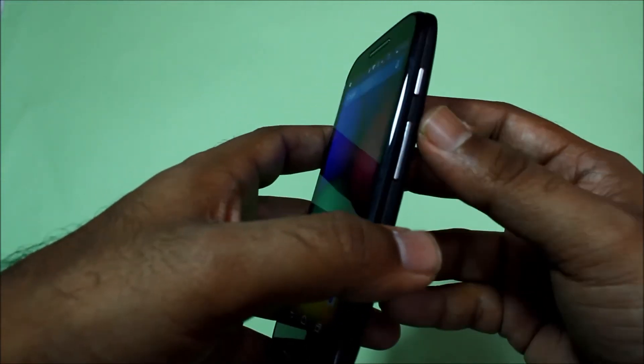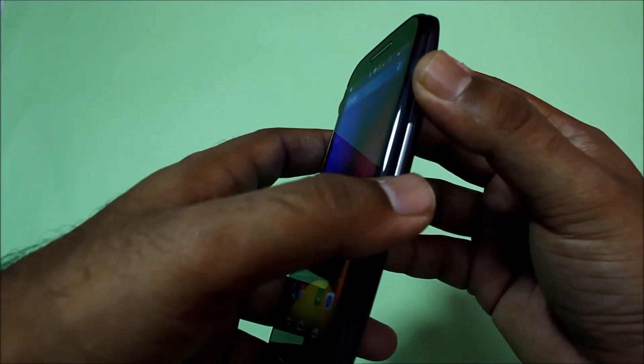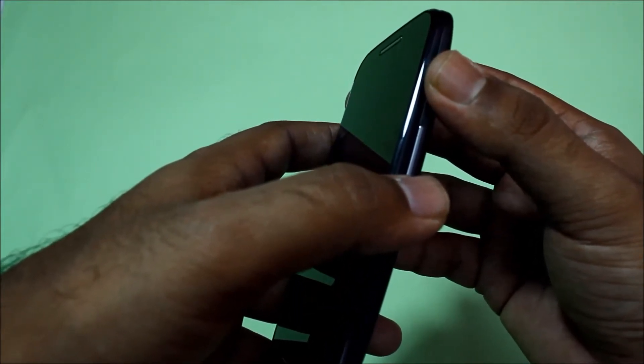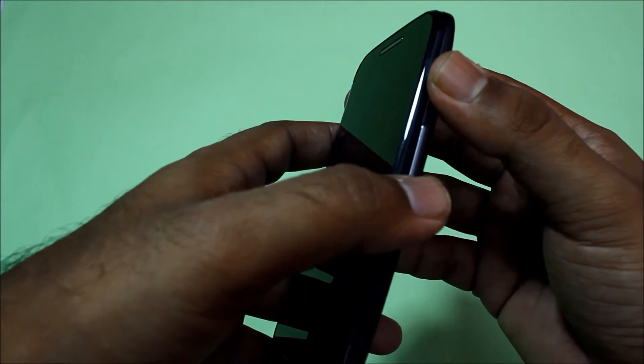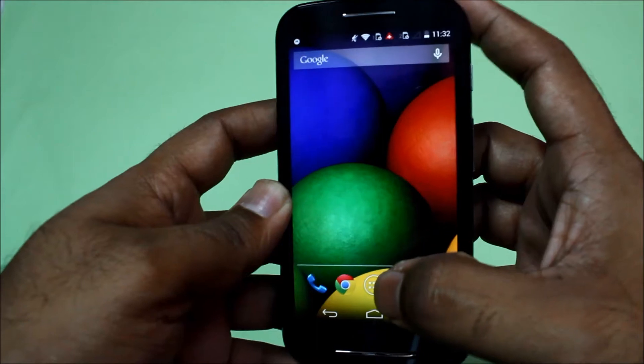For taking the screenshot, you got to press your lock button as well as your volume down button simultaneously and hold them together for a second, and that's pretty much it. We'll just give it a try.